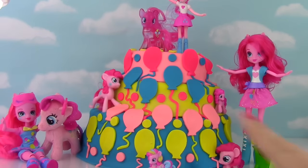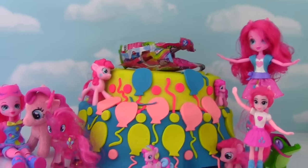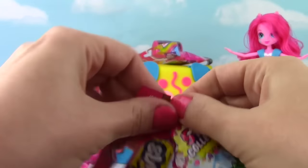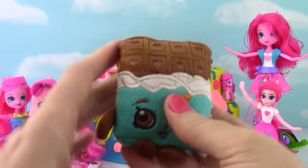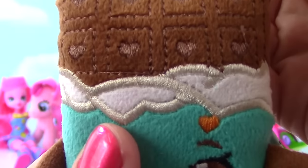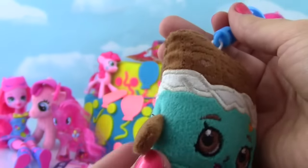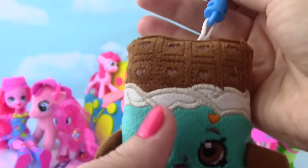Check it out - we have Shopkins! Let's see who we got. It's Cheeky Chocolate! Oh my goodness, how cute is Cheeky? Look at the little hearts - all blue and yummy looking! This is an awesome addition to our Shopkins plushie collection!